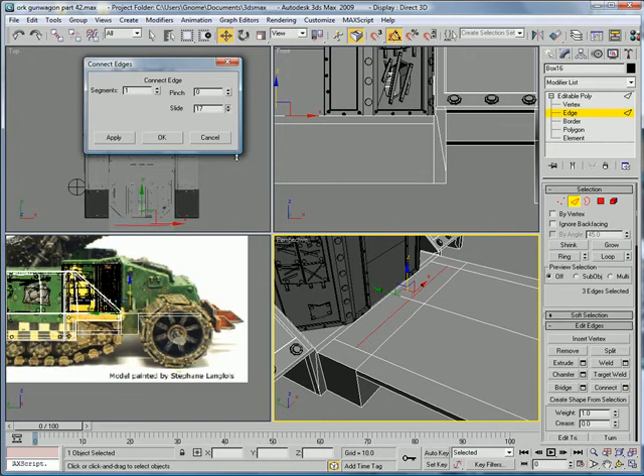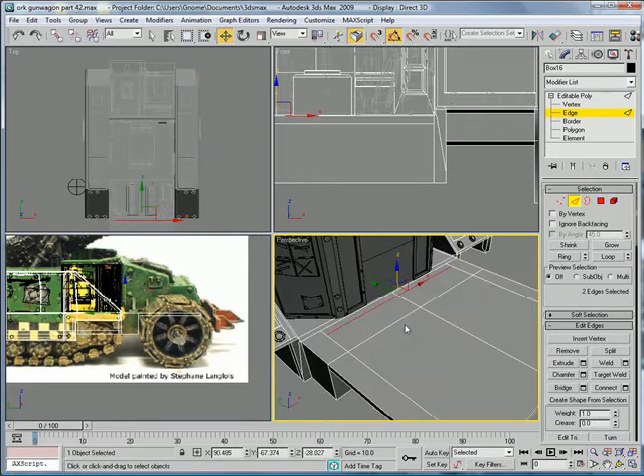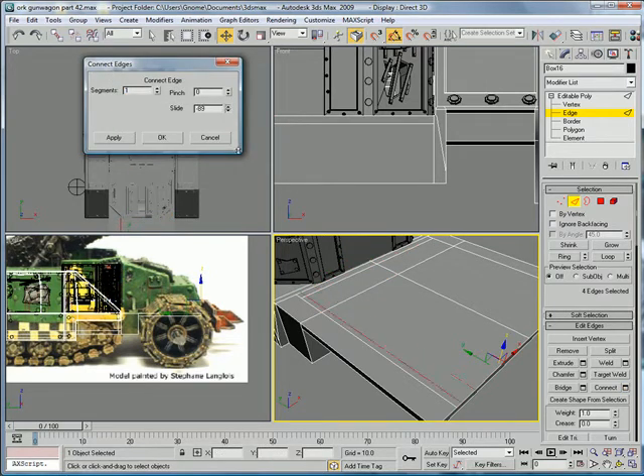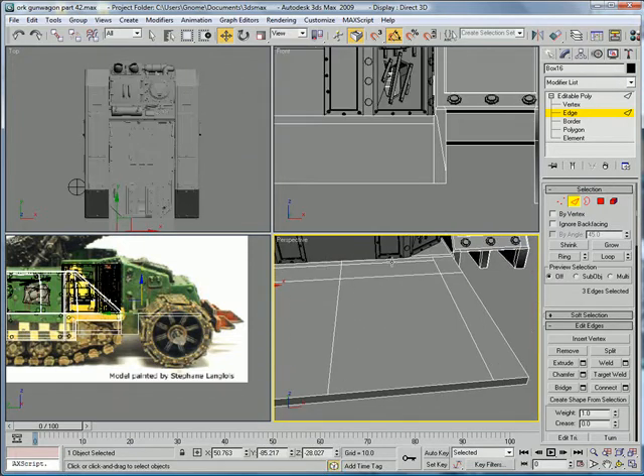And slide it back about there. Select this, this, and this. Deselect that. Connect. And slide it so you have a square right there in the corner. So negative 86, which means this is going to have to be positive 86.